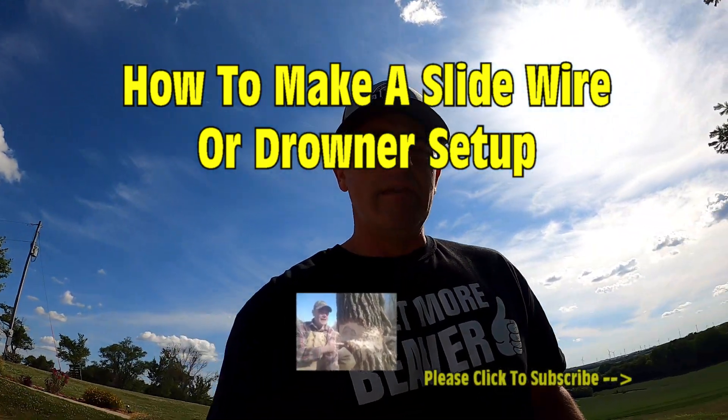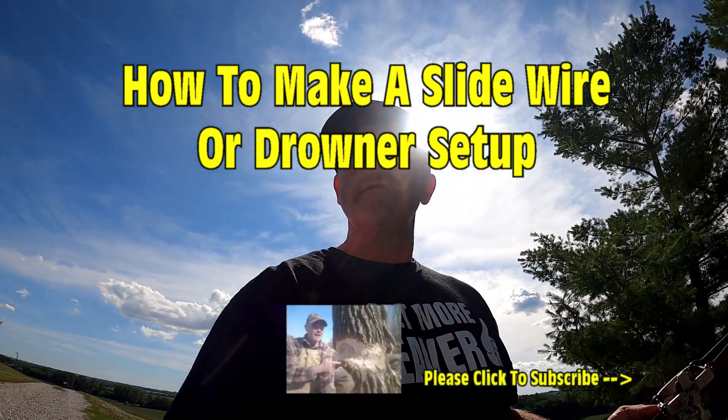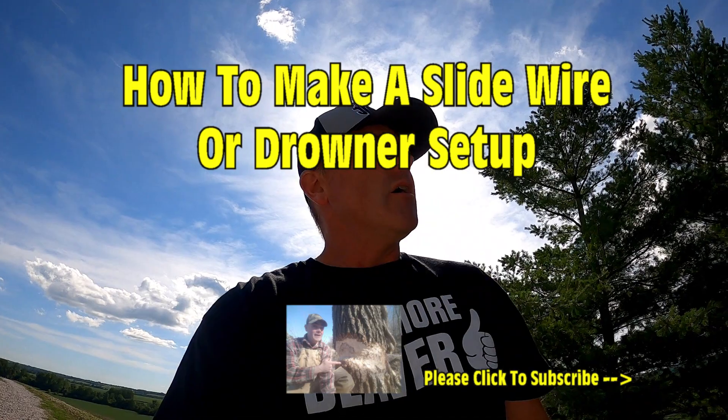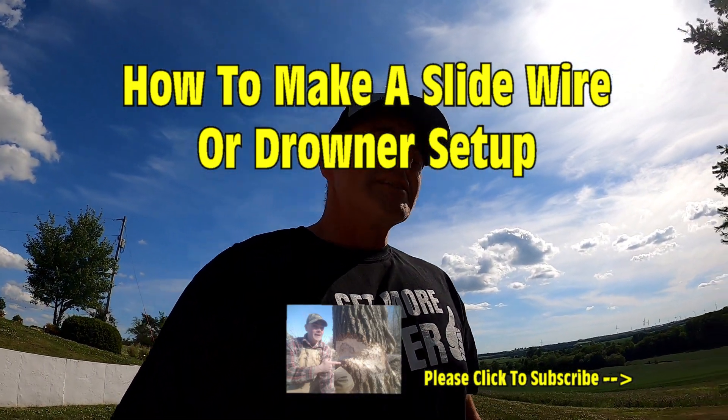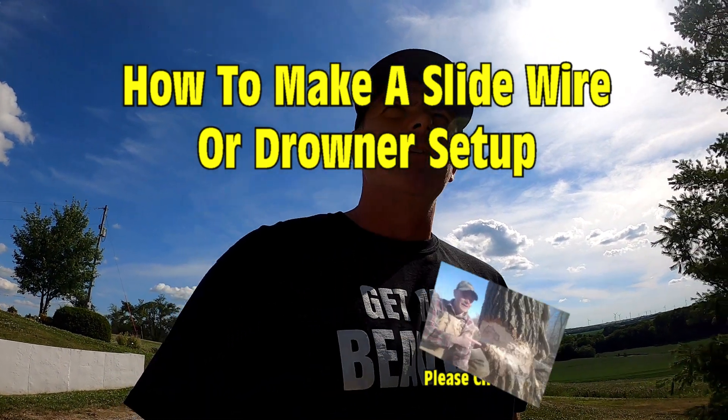Hey, what's up everybody, Trapping with Jinx here. Welcome to another episode. Today I'm going to teach you how to construct a slide wire. You've got your new traps and you're gonna do some coon trapping, some beaver trapping, some muskrat trapping. Maybe you want to use it as a drowner, or as a slide wire — we're gonna catch the animal in one spot and slide it over to another spot. Very effective set and it does have its place on the line.